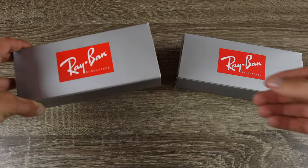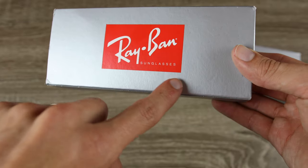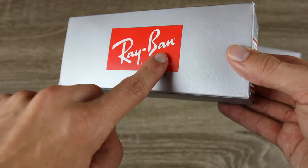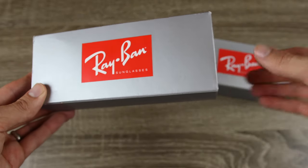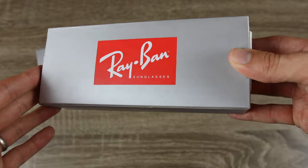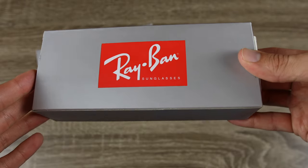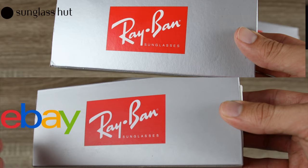This is going to be a little bit hard to show on video, but if we take a look at the actual boxes themselves, we can see a lot of texture, grooving, and depth here on the real Ray-Ban box. And then if we take a look at our eBay pair, we can see it is very, very shiny — it's reflecting the light and we don't have all that texture. So that's something small, but definitely something to note.